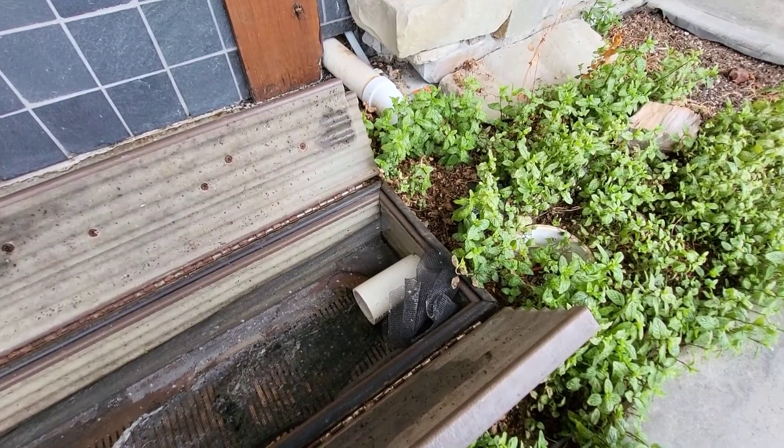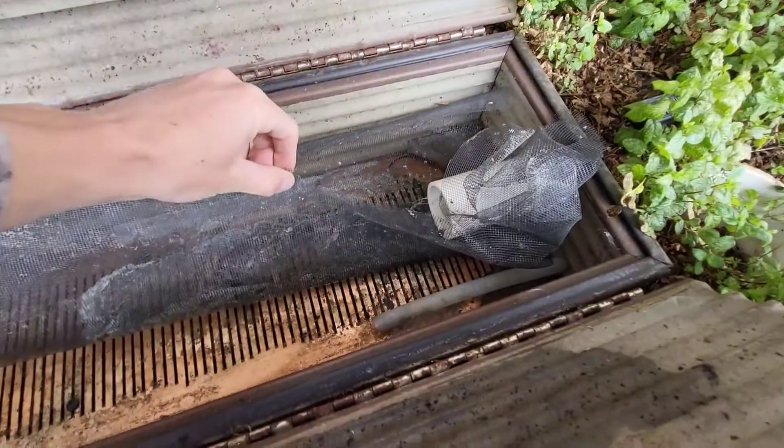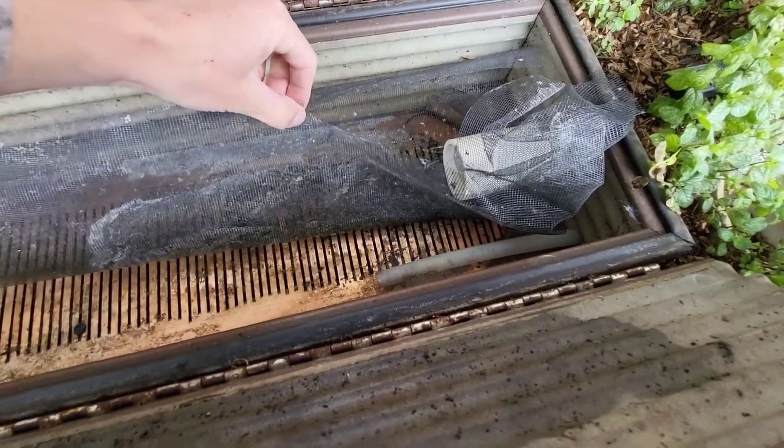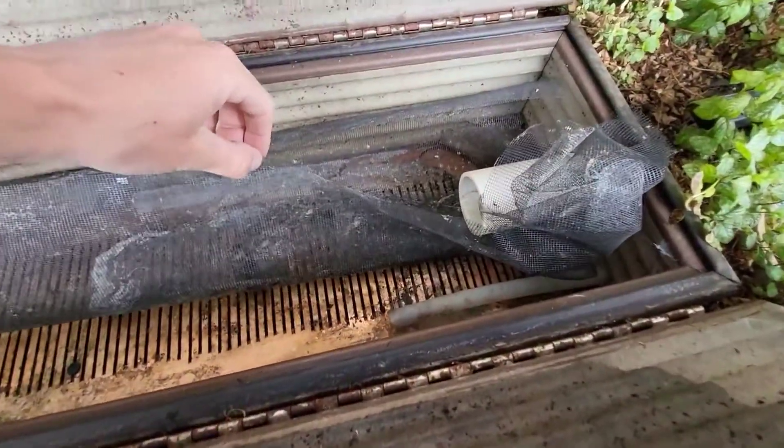There's also a second recirculation pump, and you can see the PEX line coming through. That's where water comes out from the end of the planter and gets pumped back over to go through the whole system again.